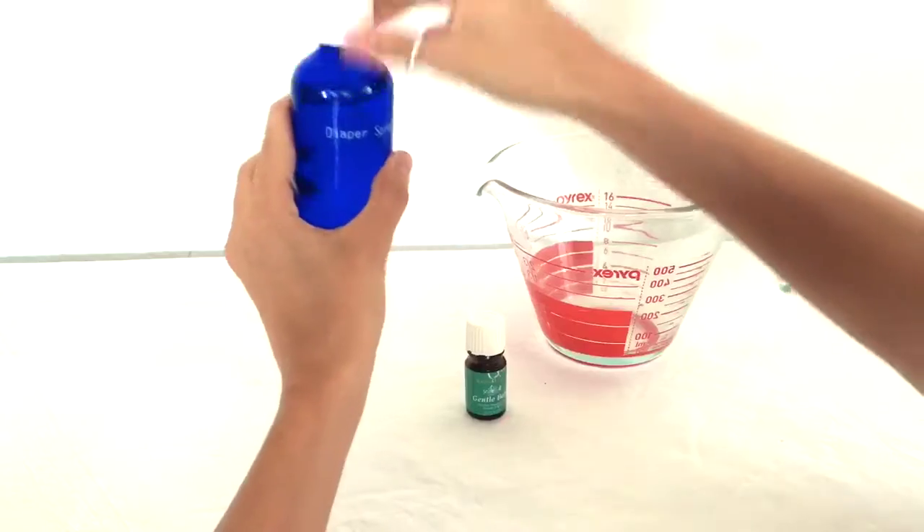It smells so good, so good for skin. See, wasn't that super easy to make? We loved having that with us at all times.